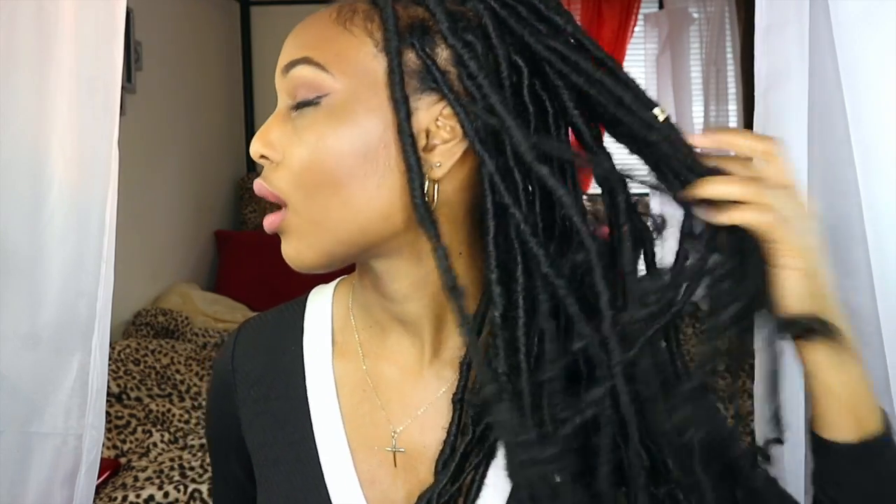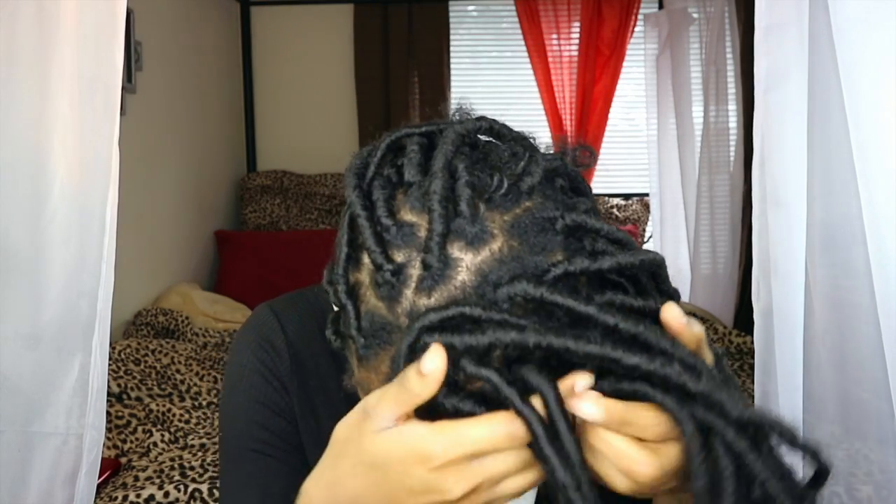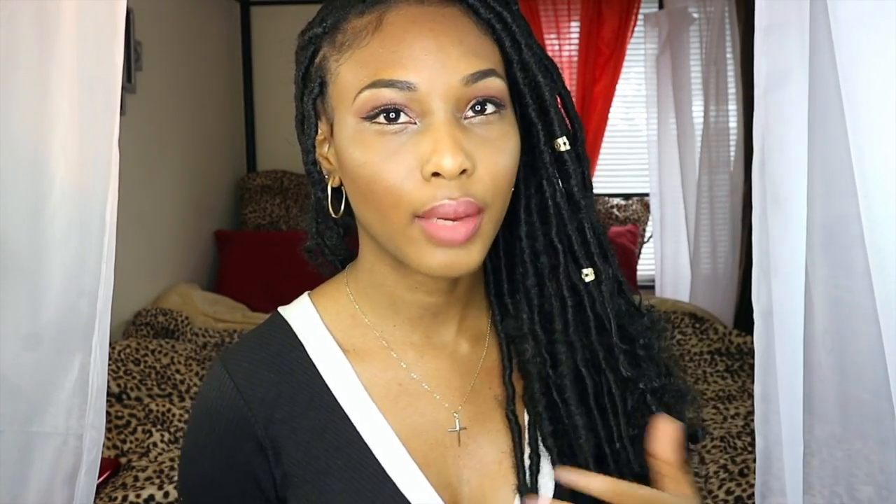Hey guys! I'm back with another video — a bit of an upgrade from the last faux locs video that I recorded. I picked up a few tips and tricks to make this process go a lot quicker and make everything look a lot more on point. I just wanted to share them with you because this is gonna be my protective hairstyle for vacation and I'm in love with it!